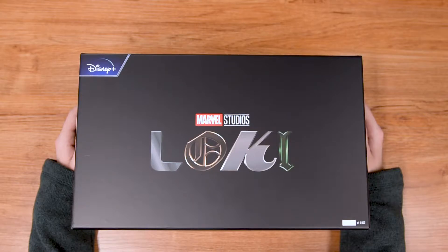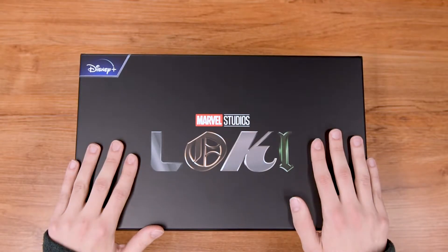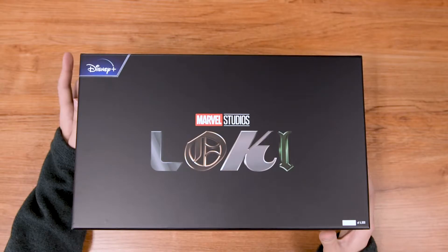Hey, how's it going guys? This is Tim from SalesOne Studios and today we are unboxing the Loki helmet horn set. These are the helmets that were used by Loki and Sylvie in the show on Disney Plus, Loki. This is a GameStop exclusive. There are only 6,000 of them. They are very limited edition so make sure to get yours before they sell out.